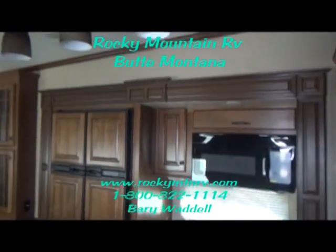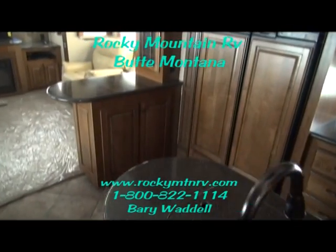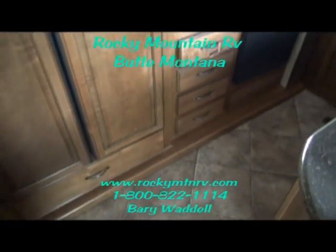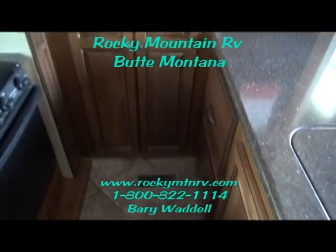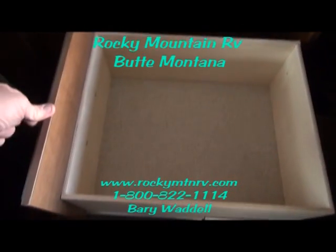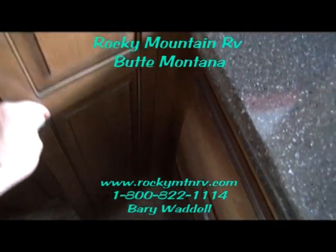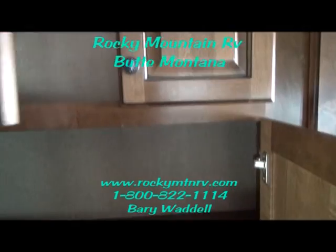Now we're inside the 3610 Bighorn. This unit has a great kitchen layout with tons of drawers. All these drawers are full extend, roller bearing glide, solid wood constructed drawers. You get two very deep drawers here — each rated to 50 pounds per drawer. At the end of the walk, you get a nice deep pantry that just keeps going and going, with nice tall storage for griddles.